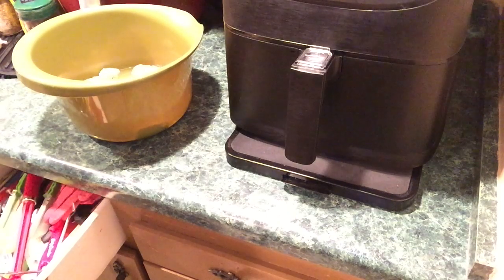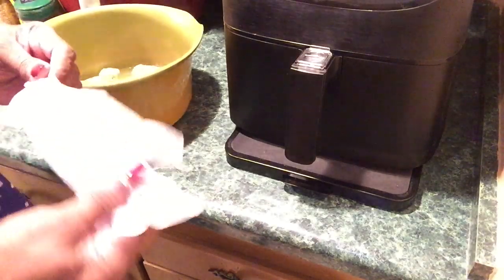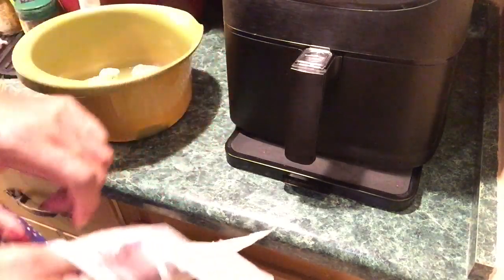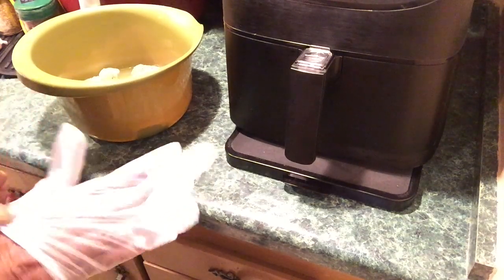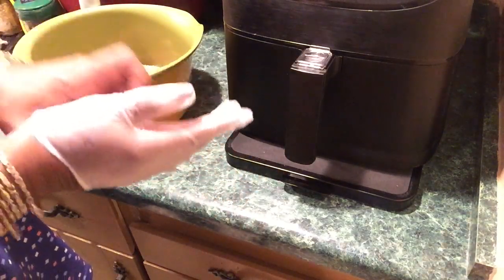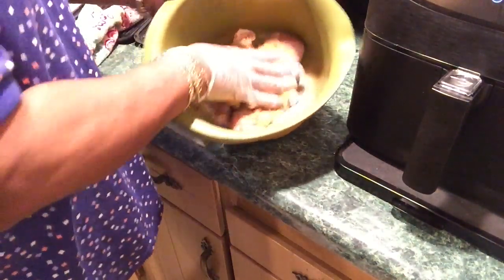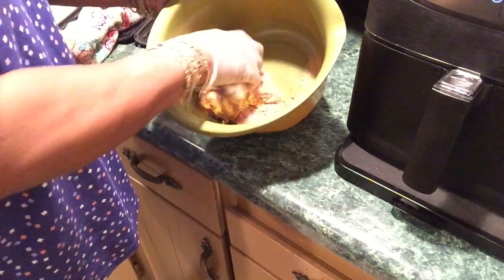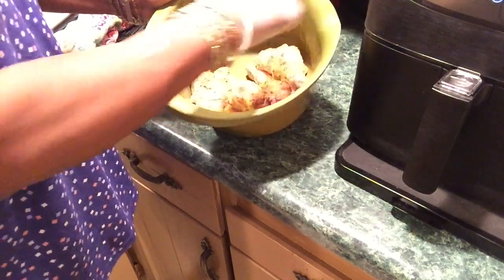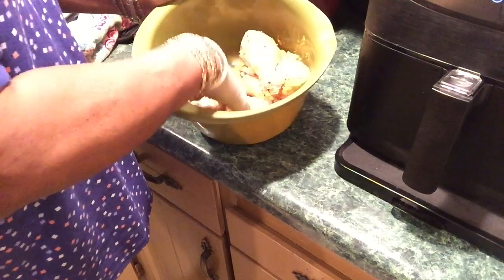I'm putting my glove on. I don't want all this stuff getting up under my press-on nails — they've been holding up pretty good, I've been scrubbing stuff. I'm just going to smush it in and may put more seasoning on. I call these naked legs because I'm not putting any breading on them.